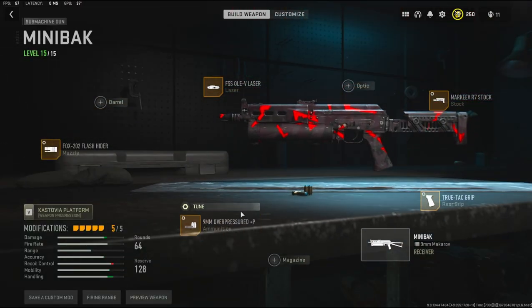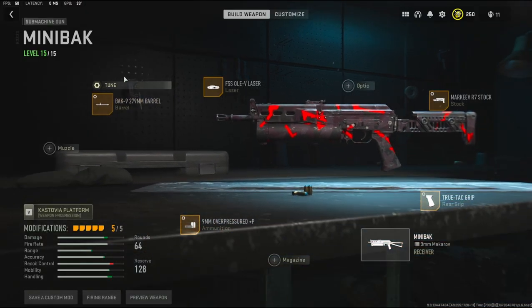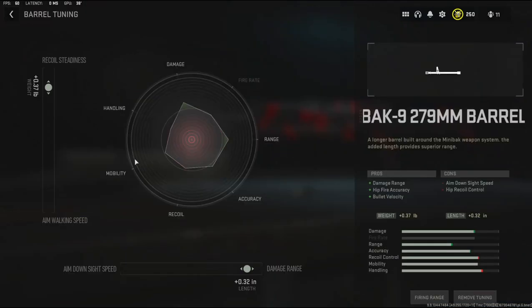It's mainly for whenever you go over into the tuning — you can change the ammunition tuning for damage range and bullet velocity. Having target flinch just makes it a little bit better. Over on the barrel I'm going to be using the Back 9 279 millimeter barrel for damage range, hit fire accuracy, and bullet velocity, with the cons being aim down sight speed and hip recoil control. The tuning I'm going with is 0.37 pounds to the weight to add recoil steadiness and 0.32 inches to the length to add damage range.